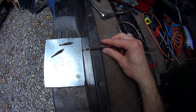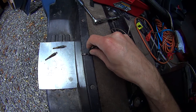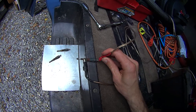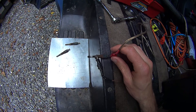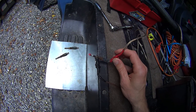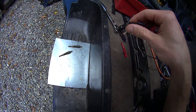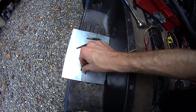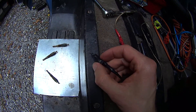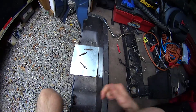So we'll do this one, see if it works. See, that melted the plastic a little bit? So yeah, that's how you do it.